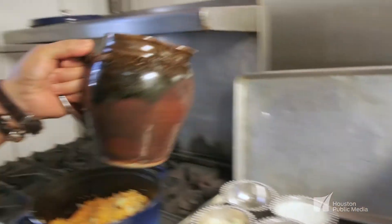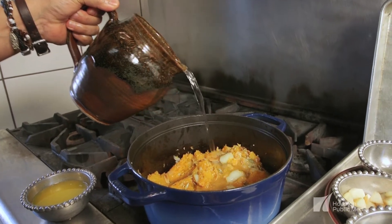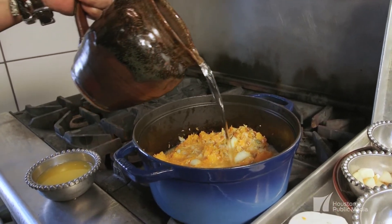Our liquid today is just water. If you want to make it richer, you can use a vegetable stock, chicken stock, or perhaps you can make this soup very rich by making a stock from the turkey bones.